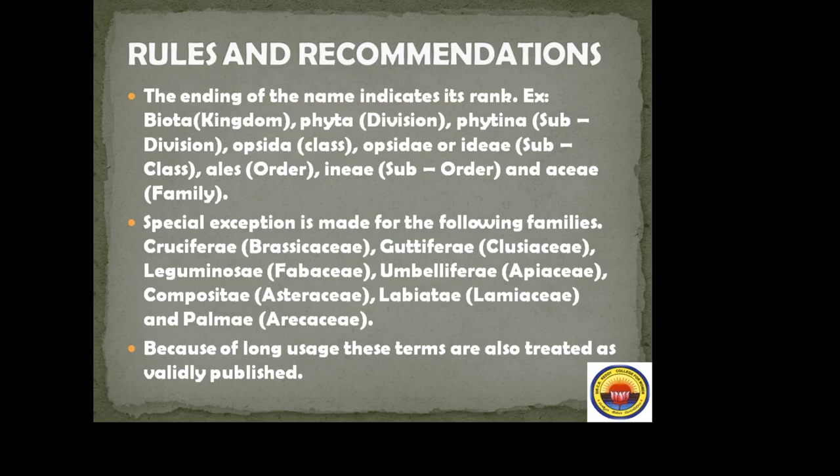Examples of family name exceptions: Cruciferae (also called Brassicaceae), Guttiferae (Clusiaceae), Leguminosae (also called Fabaceae), Umbelliferae (also called Apiaceae), Compositae (also called Asteraceae), Labiatae (also called Lamiaceae), and Palmae (also called Arecaceae). Both old and new names are considered correct.